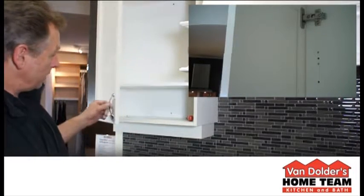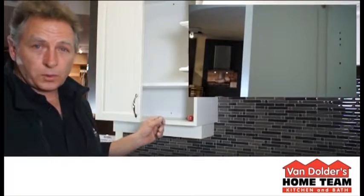Hi folks, I'm Bob Vandoler from Vandoler's Kitchen and Bath, and today I'm going to show you how to install a soft-close plunger. I'll show you what that does — it has to do with eliminating the door slam.